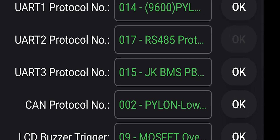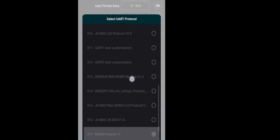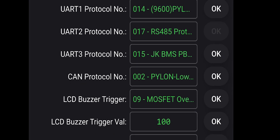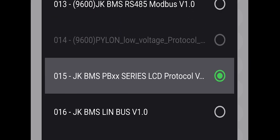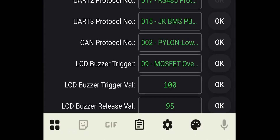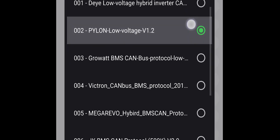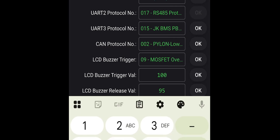UART2 is locked. Set UART3 to PB series and press OK. Now the last is CAN connection — set it to Pylon low-voltage V1.2 protocol and press OK. That's all you need to do in the JKBMS app.